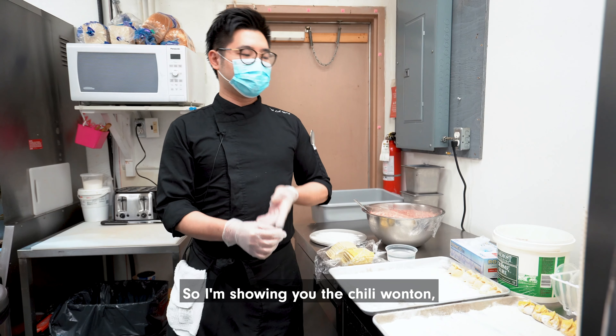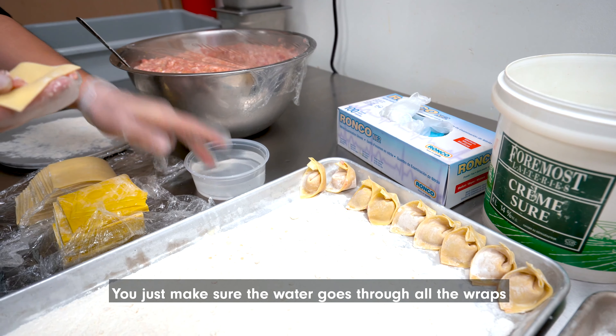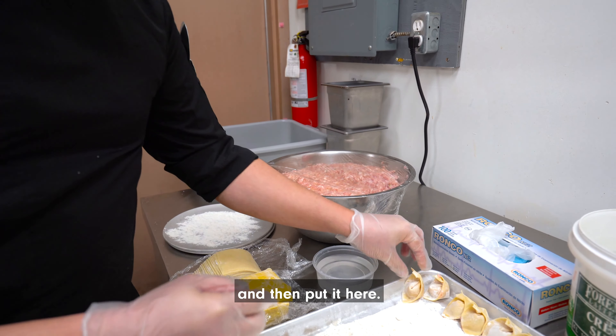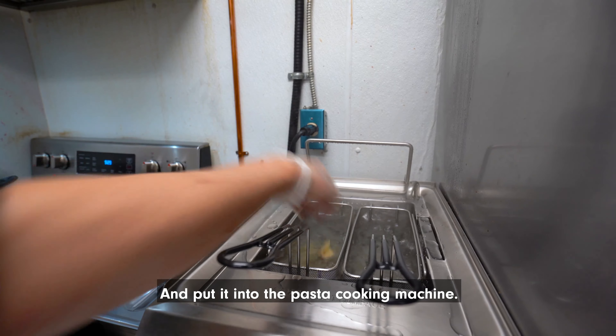So I'm showing you the chili wonton. You just make sure the water goes through all the wraps, wrap it up, and then put it here. And put it into the pasta cooking machine.